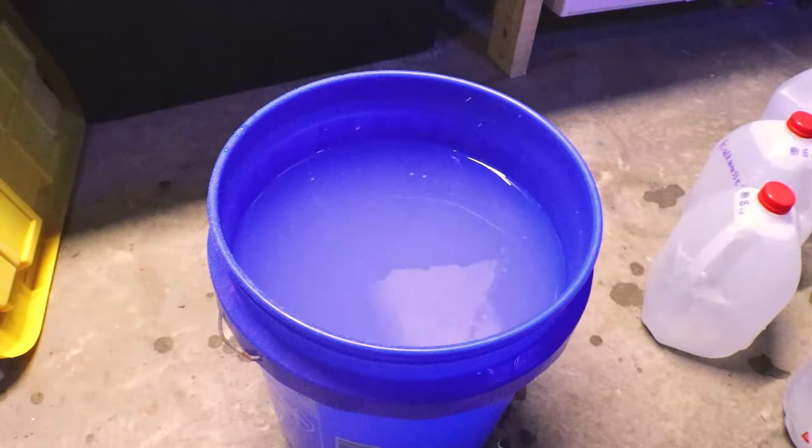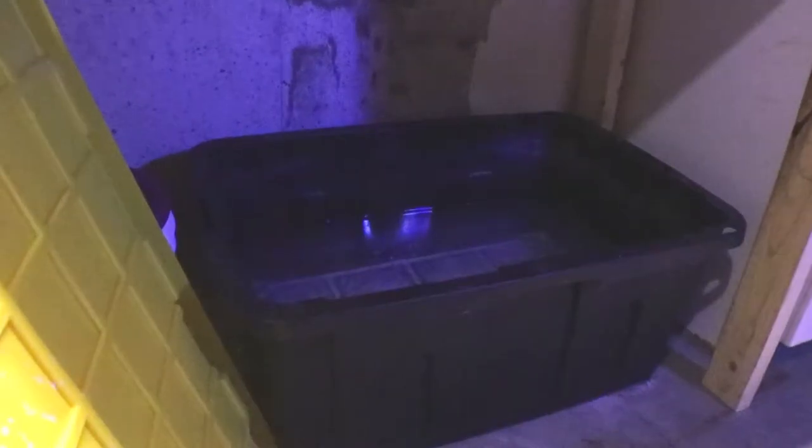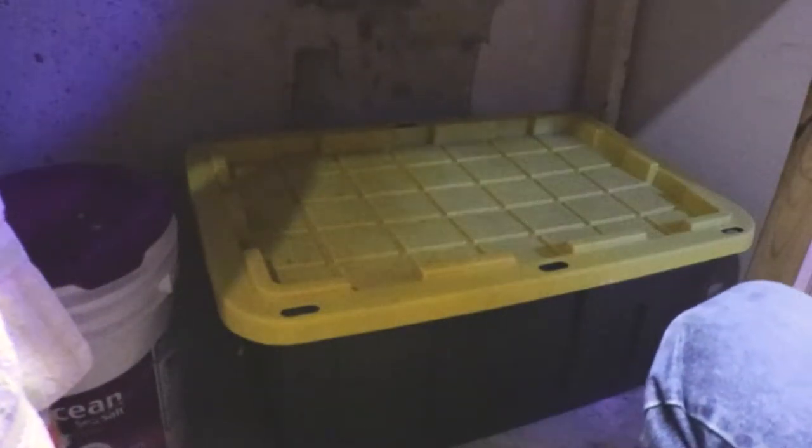I'll take this five gallon bucket and transfer it to a bigger bin and let it age in there. What it does is it separates — you get a skim coat on top that you throw away, and you get a clear layer in the middle. That's the layer you want to use in your aquarium. Then you get a precipitate on the bottom that you throw away. You don't want all that powder sitting in your aquarium.